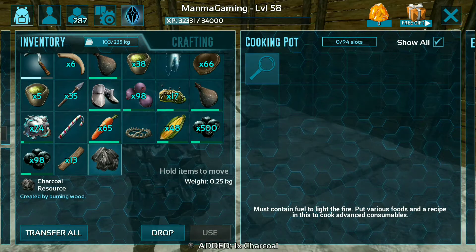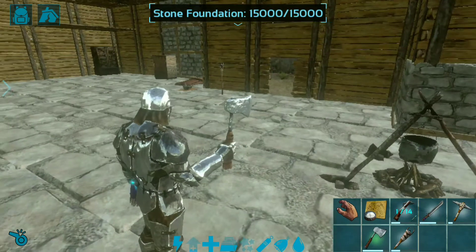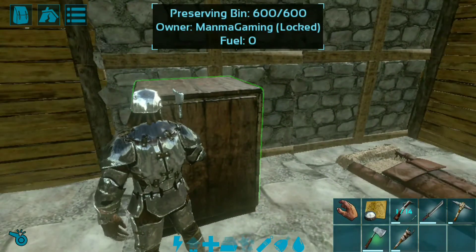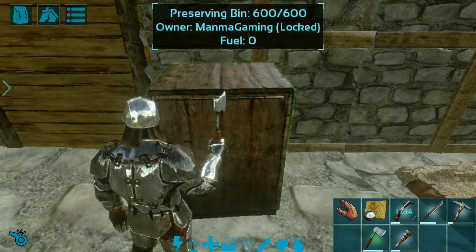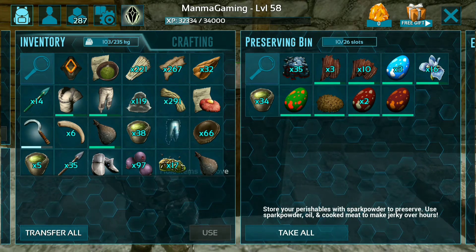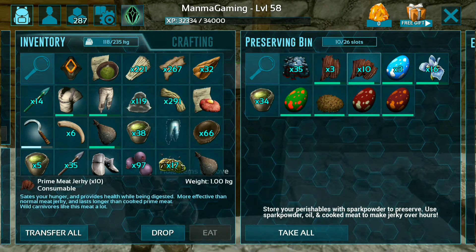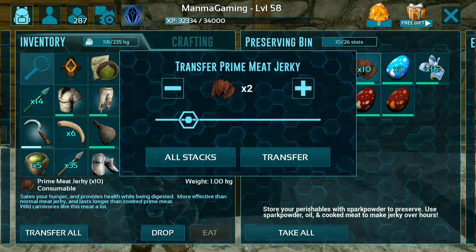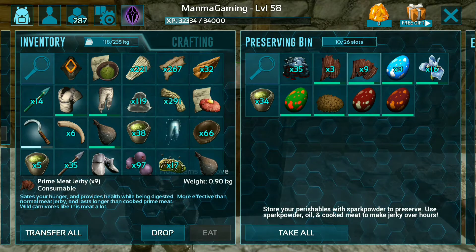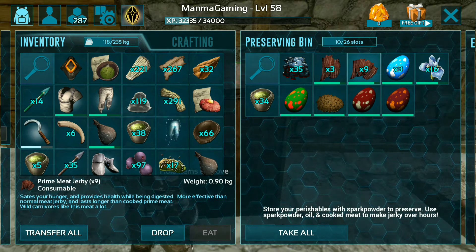There is nothing inside, so let's collect some other important ingredients. This is my preserving bin, and here you can see I have two Rex eggs — I'm taking one. This is prime meat jerky; you can also watch how to make prime meat jerky, a video I have already uploaded on my channel.